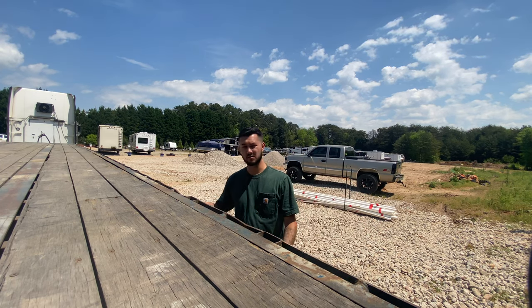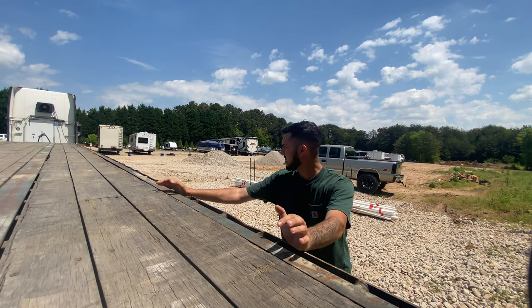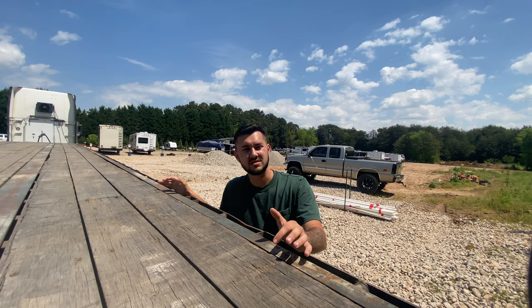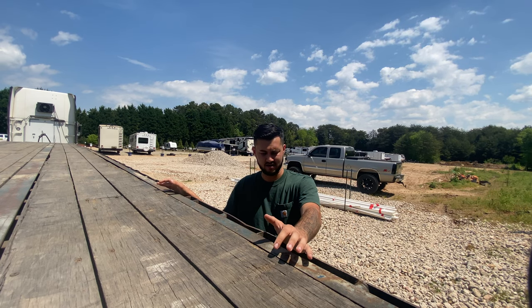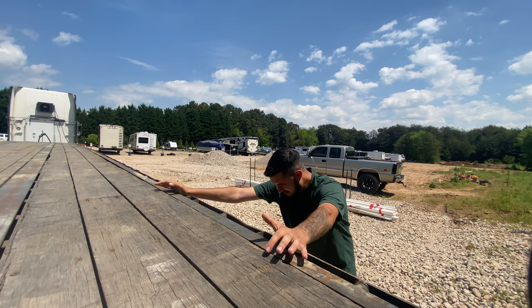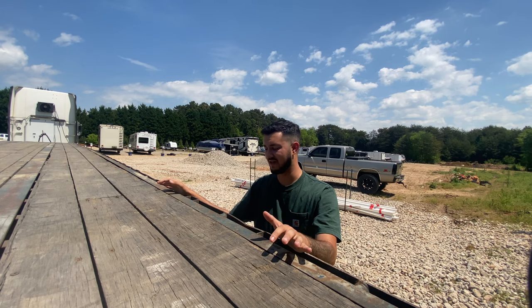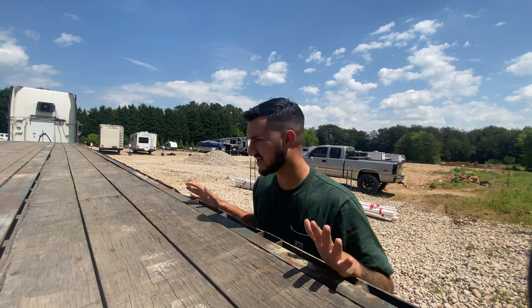I was under the impression that this was a sliding spread axle — I thought the front axle slid and the rear was fixed. I was wrong; it is just a sliding tandem, so that kind of sucks a little bit, but it is what it is. It's spring ride too, so this is really just as basic as a flatbed gets — but it's only a rental, so that's kind of a good thing.